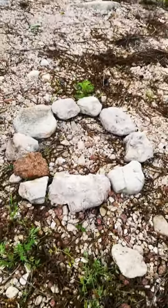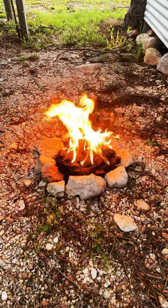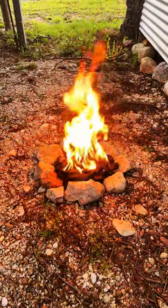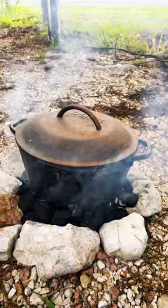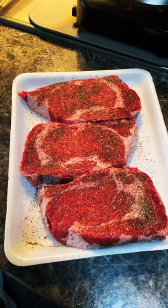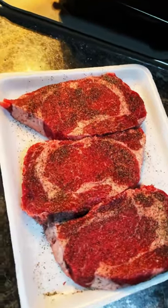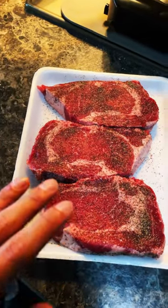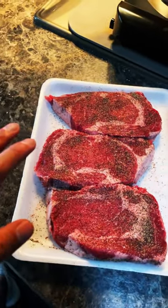All right, today we're cooking steaks in a Dutch oven outside. Just a little bit of salt and pepper on these. I'm gonna wait until they get to room temperature because I do not want to put cold meat on a hot pan.